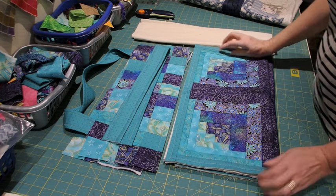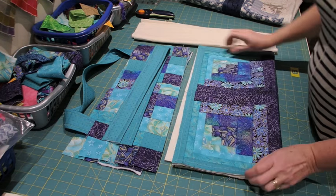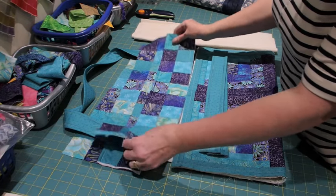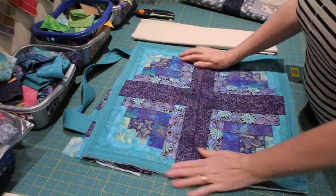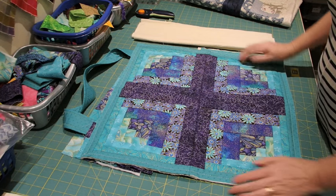Here are all the pieces that I made in videos one and two — the side panels, the handles, and the top sections. In preparation for putting the bag together, I've trimmed back the side panels and just basted around the edges, and this will make it easier to put the bag together.